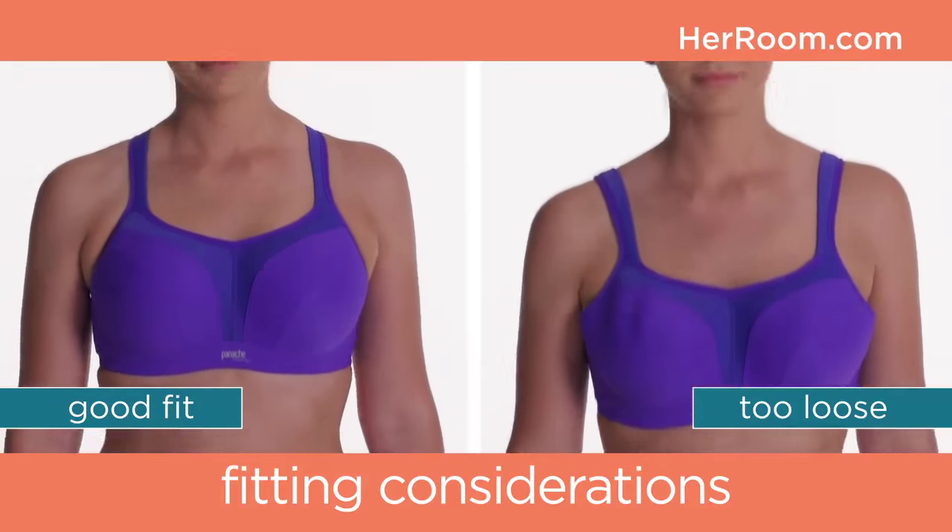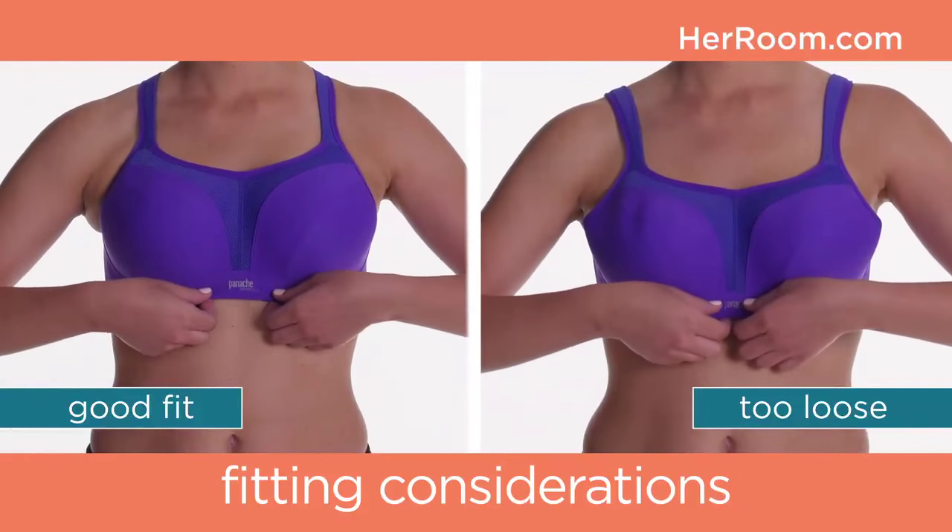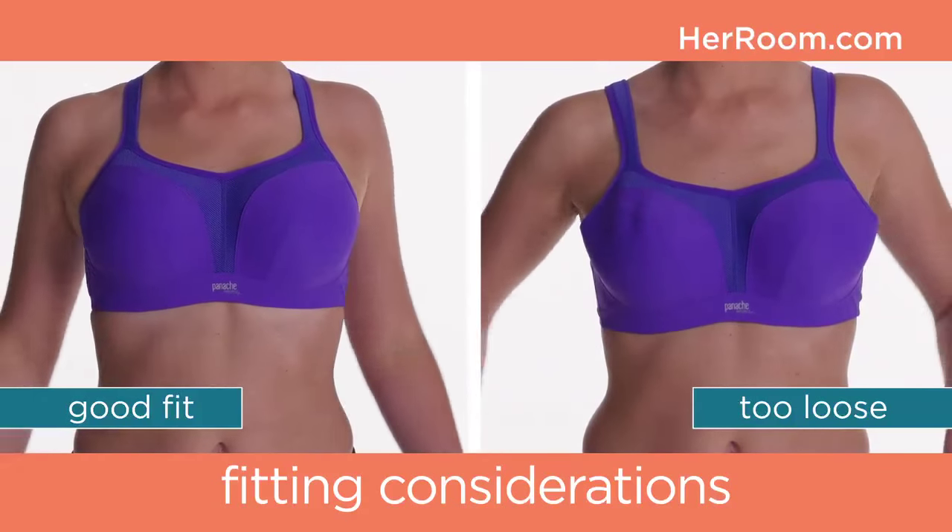For high-impact sports bras, test their support by jumping or running in place with your closure on its loosest setting. You'll be able to feel whether it's sufficiently supportive or not.